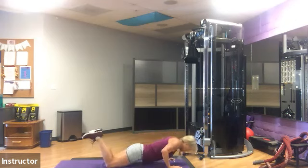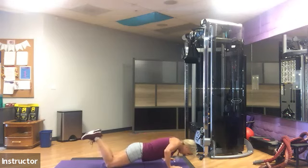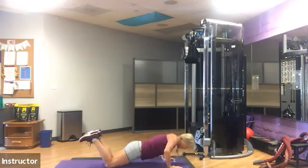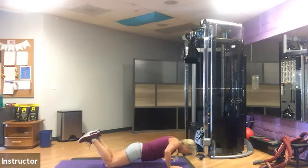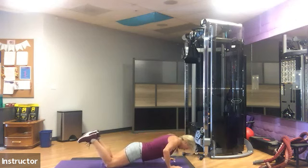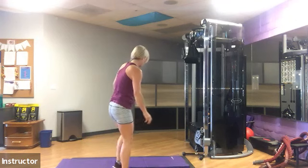20 seconds left. 10 seconds. Keep going, keep breathing. All right, let's everybody get up. Stretch those wrists out.